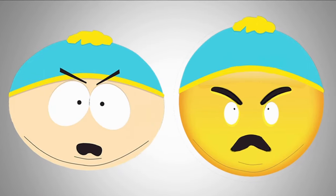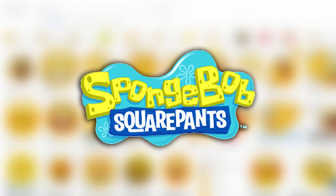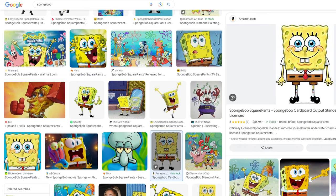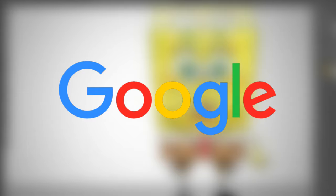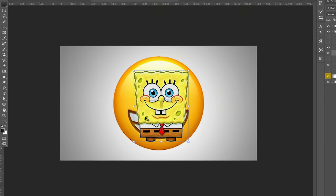The next cartoon we're turning into an emoji is SpongeBob SquarePants. SpongeBob is pretty much always super happy, so I'm going to use the big smiling emoji with teeth as the base — that fits perfectly for SpongeBob. First I went on Google and grabbed that smiley emoji to start with.